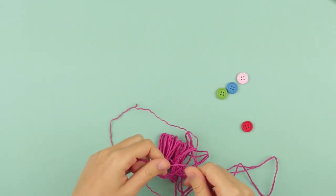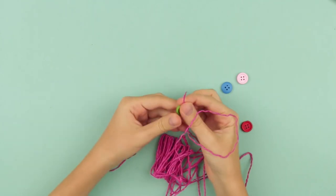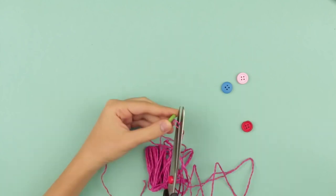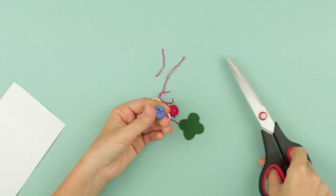Choose a thread to decorate the buttons. We use cotton thread, but any other will work. Thread a button. All five buttons are ready. Trim the thread and give it a twist to hide the ends.